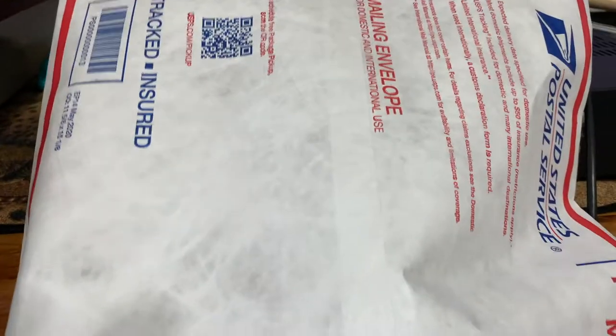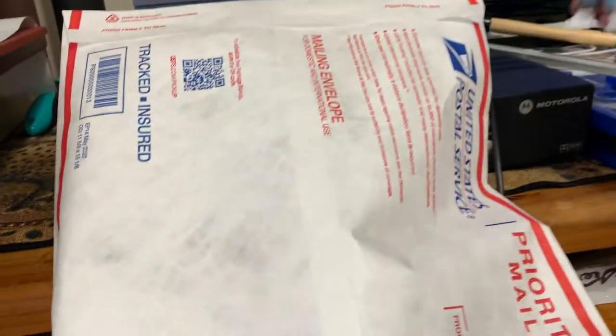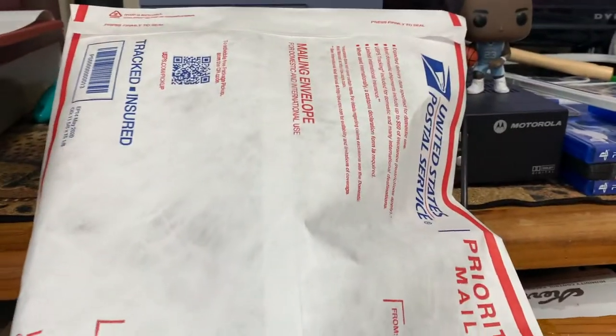Yo, what's going on, it's your boy Shadow with GoGetTypes YouTube channel — like, comment, and subscribe. Today I have a video for you about how I ship my packages.